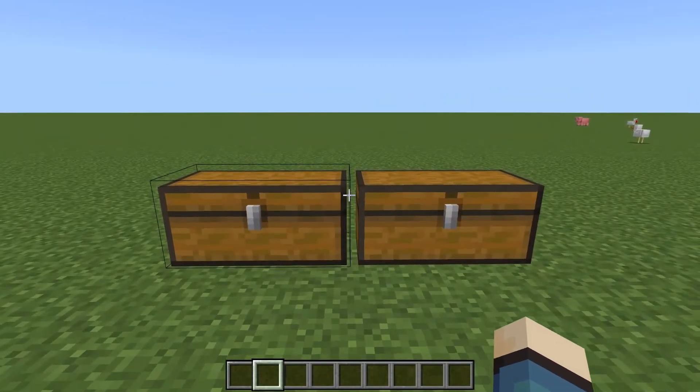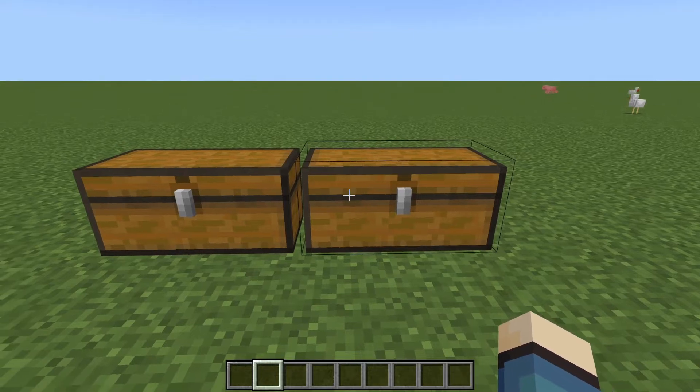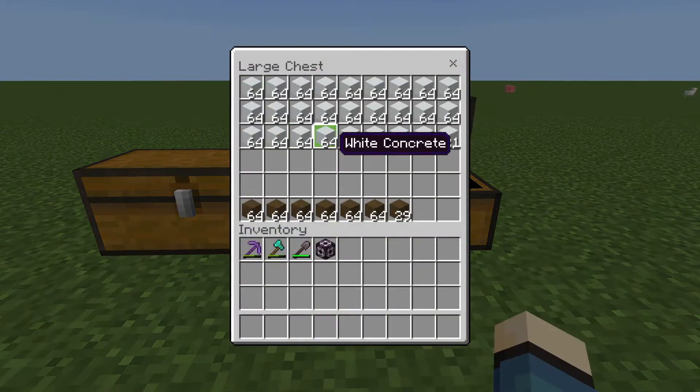All right, for this build, this is what you're going to need. I'll start with the primary block — that's going to be your white concrete, for the walls. You could replace this with diorite, birch, whatever's accessible to you. I preferred the white concrete.